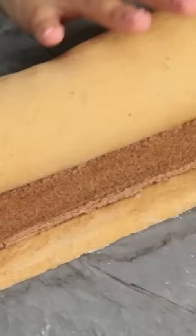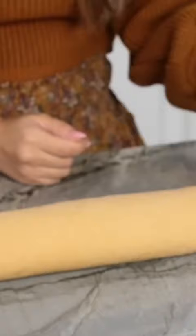We're gonna roll the cinnamon rolls. I'm gonna start at the end in this little corner and I'm gonna tuck… Oh look how pretty that is!